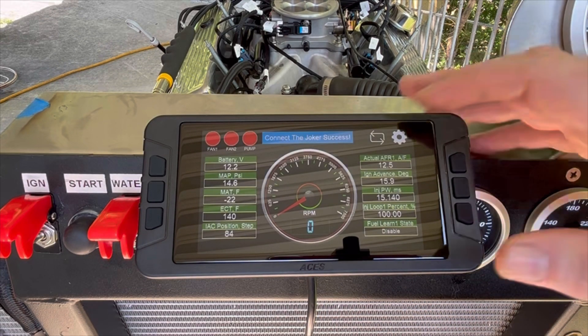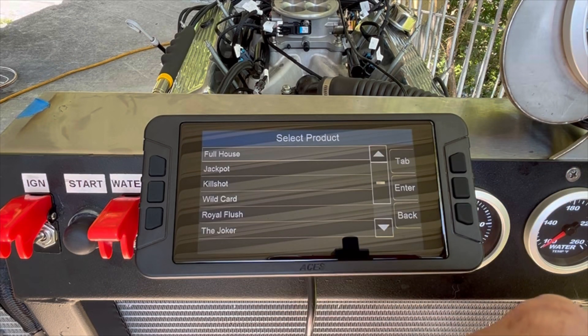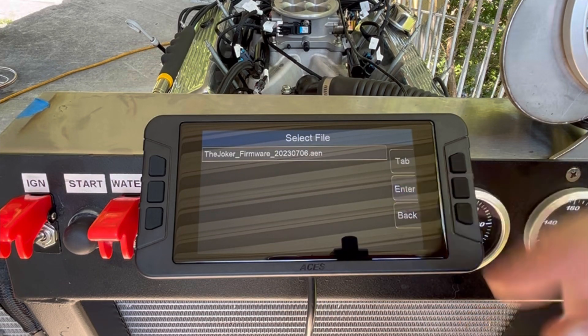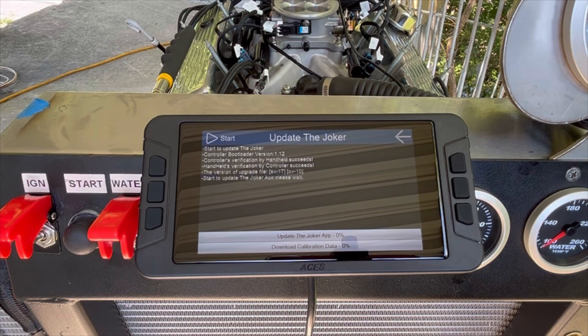Having just updated your handheld, click the gear icon in the top right-hand corner, go to Settings, then ECU Upgrade, and select the Joker again. Upgrade the ECU and select the firmware — there should only be one with most systems — and hit the Start icon at the top left-hand corner.